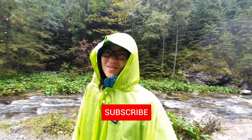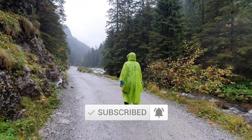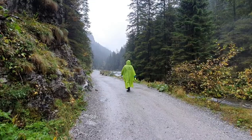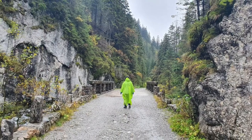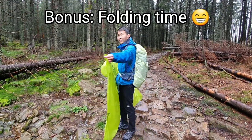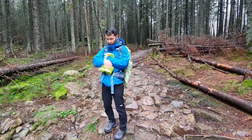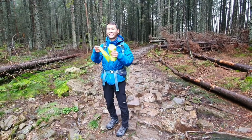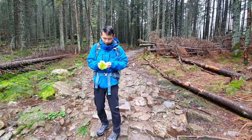Keep following our journey, keep following our adventure, and don't forget to subscribe. We'll see you next time. Bye!